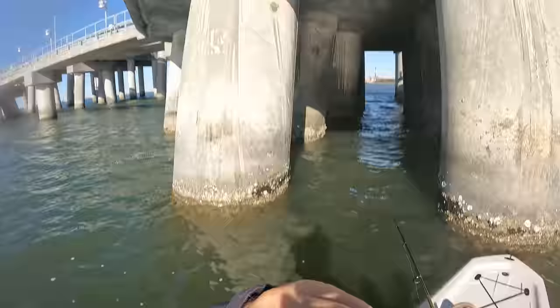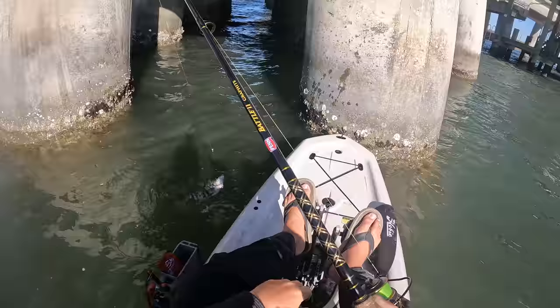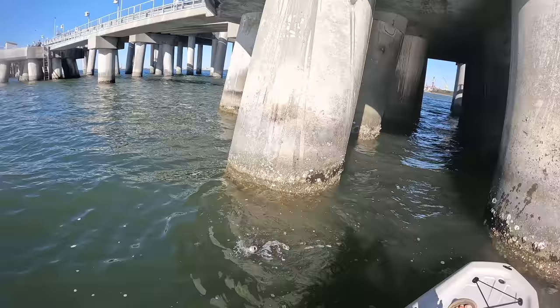He's on. There we go. That's our first fish, and it is a sheep's head. That is a keeper sheep's head on the fiddler crab — fish number one.